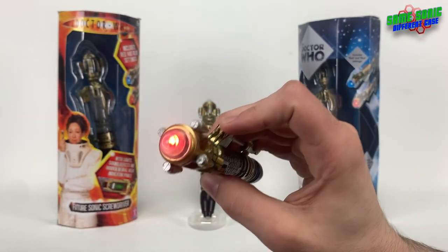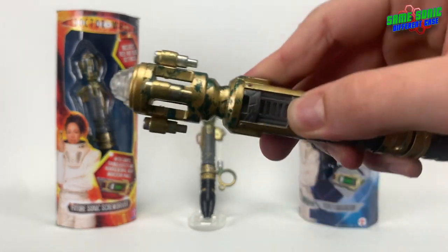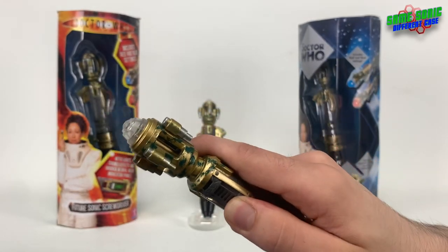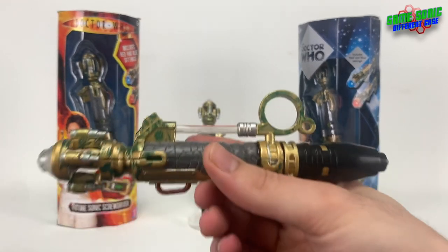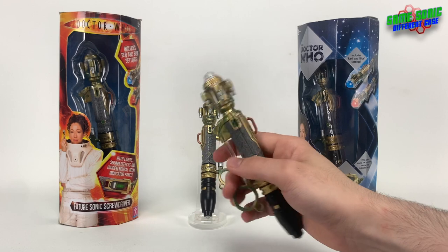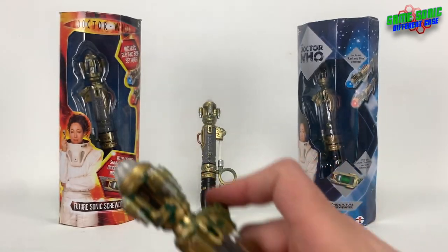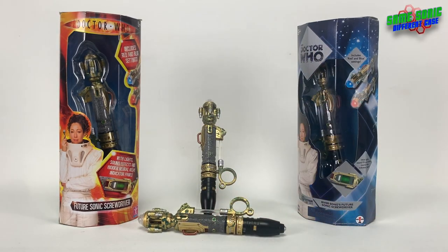It's got the same sound chip as the original 10th Doctor's sonic screwdriver. You can press that button to change between the two settings. If you hold the button, the neural relay indicator lights up for about 10 seconds — it's a little green LED that blinks. While that's on you can't activate the light and sound effects from the top, but it's a really cool feature. I absolutely loved this screwdriver as a kid — it was one of my favorites. My favorite scene is when the Doctor uploads River to the data core in 'Forest of the Dead'. I've always loved the idea of the red setting.